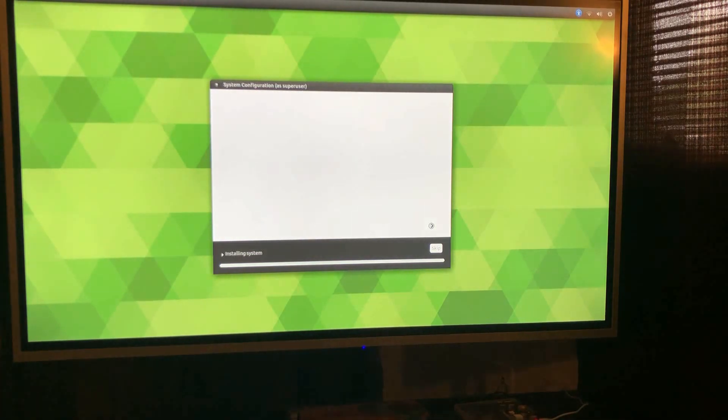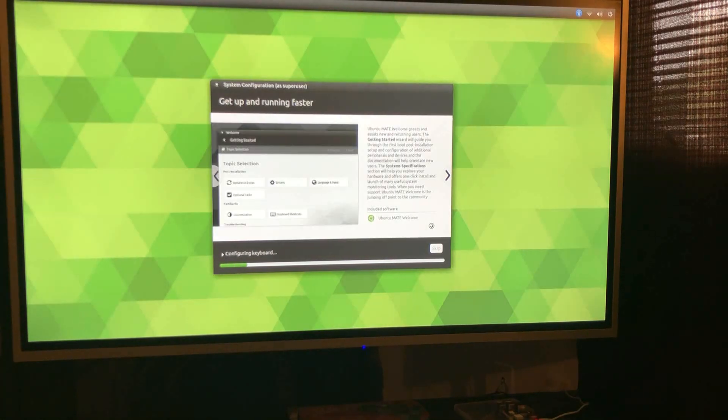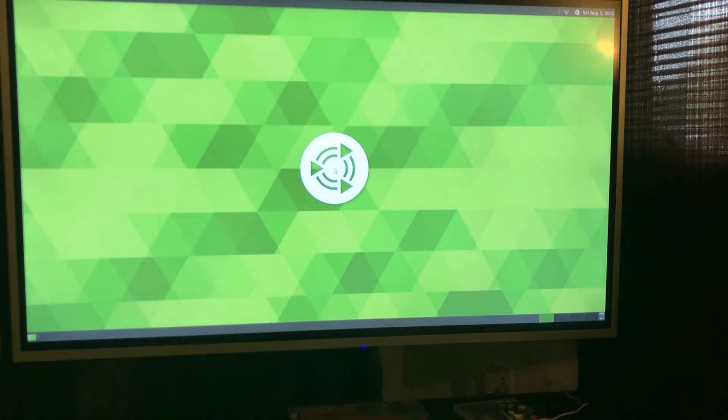It looks like there's a little bit of extra setup to do here. After the setup process it did reboot and we've got the desktop. It doesn't look fully loaded yet, but I've got my cursor and there's some stuff still trying to load. We've got the Bluetooth icon, Wi-Fi, sound, and settings. The date is accurate. It's running a little slow, but this is the Ubuntu Mate desktop.